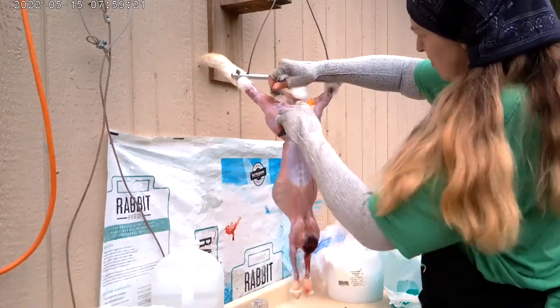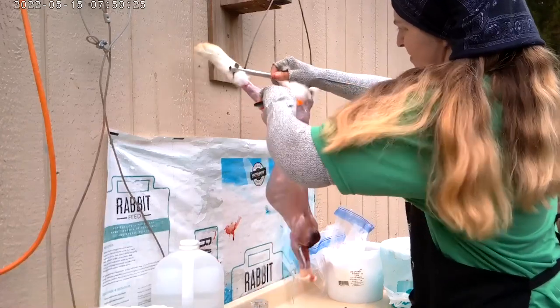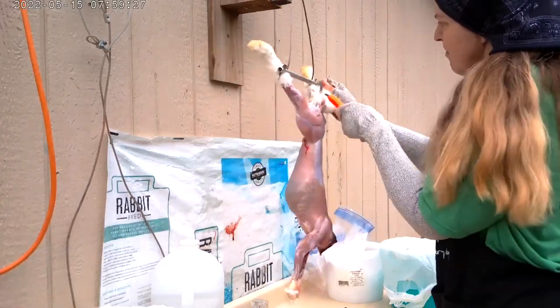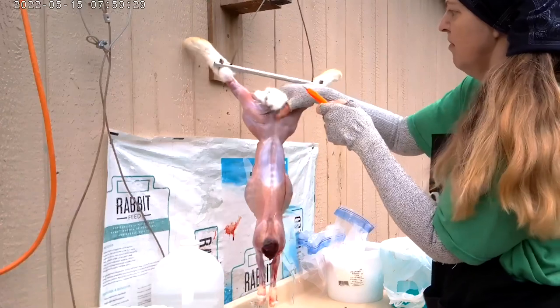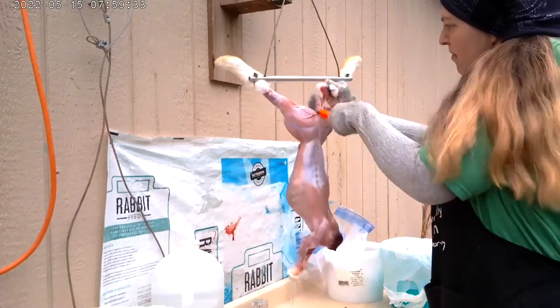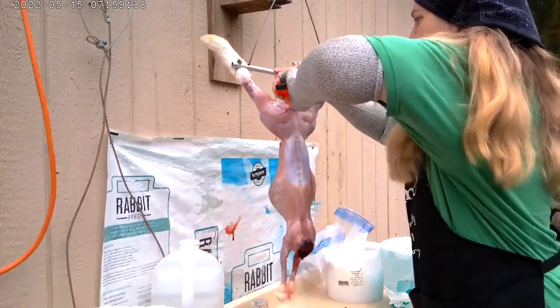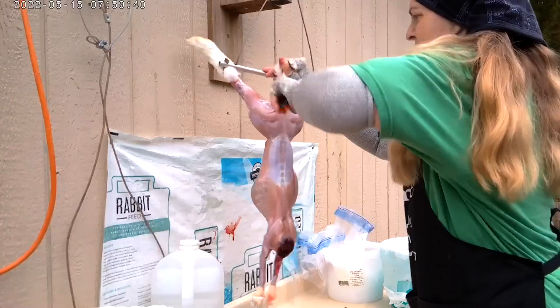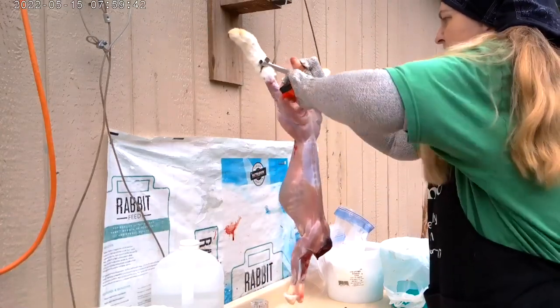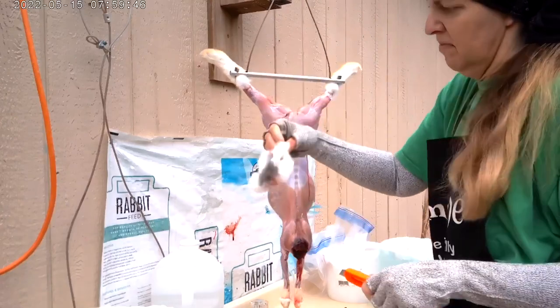And now I'm going to remove the tail. I do a couple of slices on each side of the tail and then do a really hard pull off. Sometimes just making enough cuts all the way around, I can just cut it right off. I do save the tails — they're good treats for the dogs.